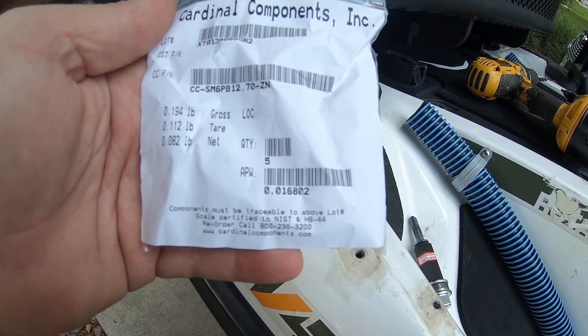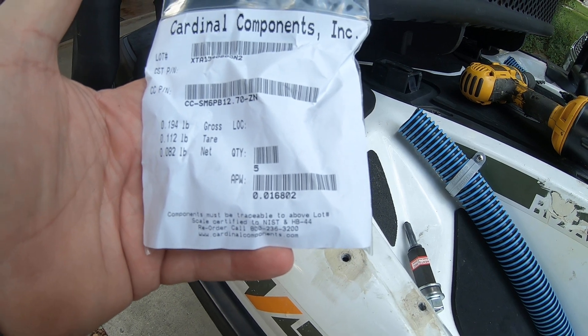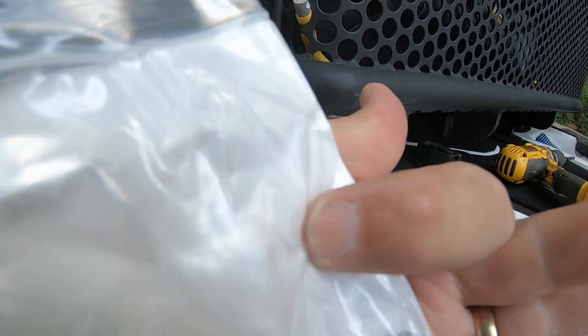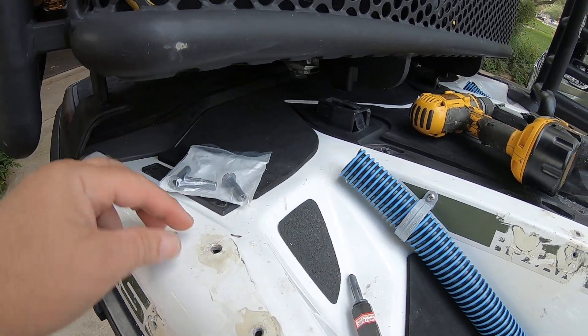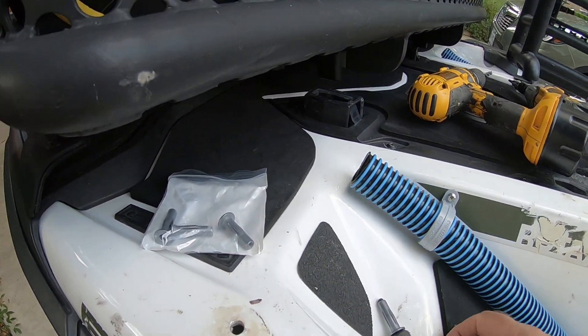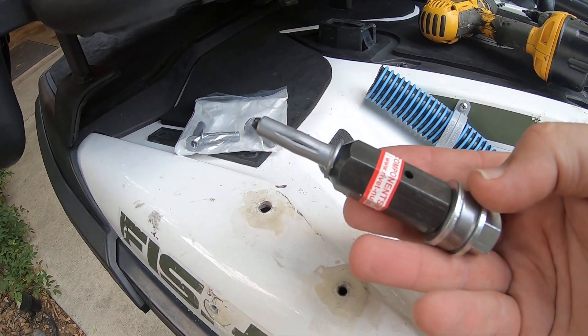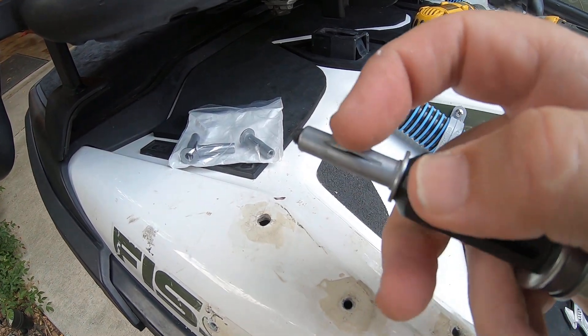I'll put the part number in the video. These are stainless steel and look like this. You drill a 23/64 inch hole to put the rivnut in. You fixture the rivnut on the tool like this — here's the rivnut right here. You can see it has some upsets on it.